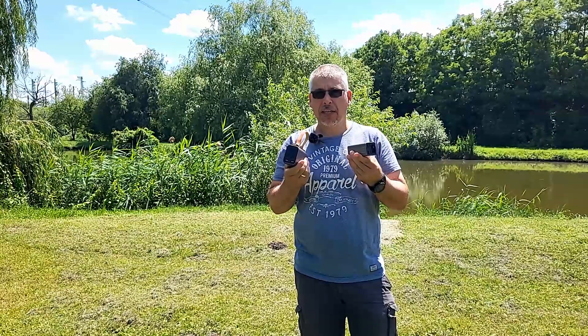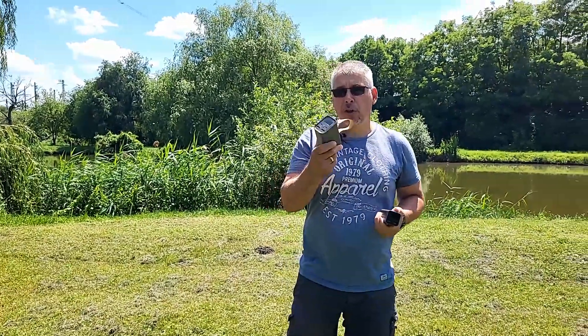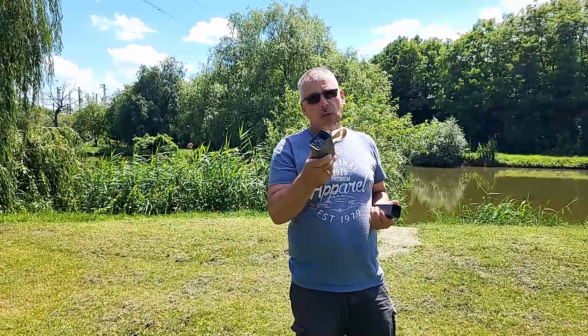I think it's a good thing to do with the two. It's compact, small, and it's a good thing to do with the phone. It's a good thing to do with the tablet and laptop. It is a smart choice to use with your laptop.